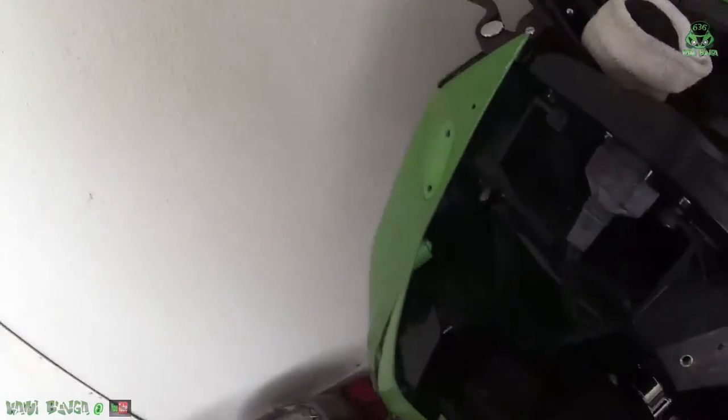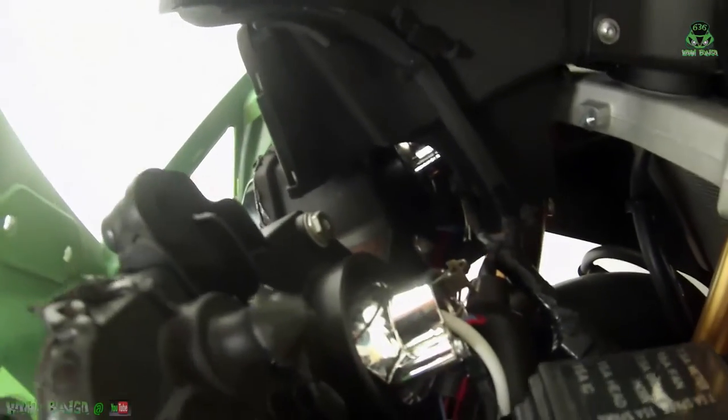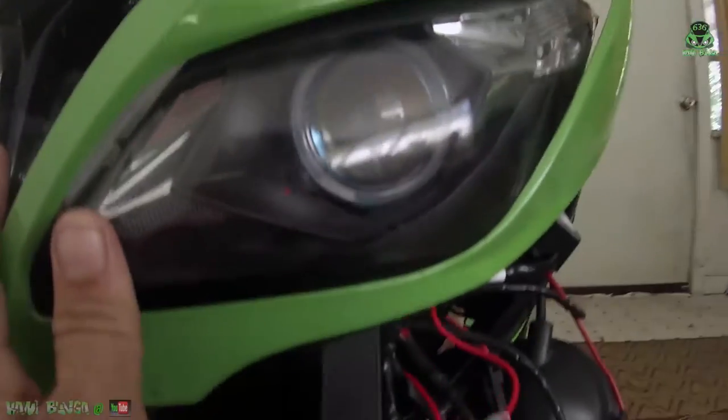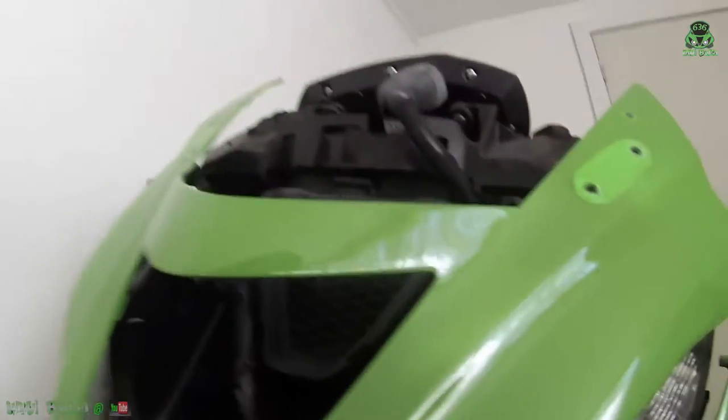We got everything back together. The new HID is in there, the projectors are all bolted on to the factory bracket so I can adjust them fully. The only issue is the caps won't go quite all the way on, so I'll black tape them and put silicone around the hole once everything is wired in. The halo rings are in there — I can't wait to try it out.